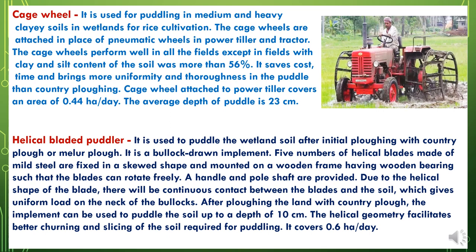Now cage wheels. They are used for puddling in medium and heavy clay soils in wetlands for rice cultivation. The cage wheels are attached in place of pneumatic wheels on a power tiller and tractor. The cage wheels perform well in all fields except in fields where the clay and silt content of the soil is more than 56%. They save cost and time, and bring more uniformity and thoroughness in the puddled field than the country plough. Cage wheels attached to a power tiller cover an area of 0.44 hectares per day, with an average depth of puddle of 23 cm.